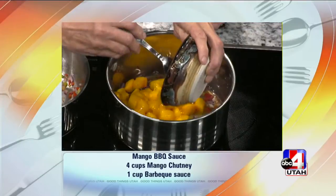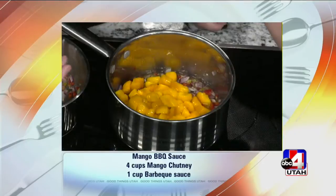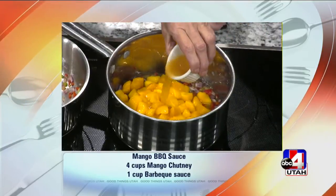And how did you prepare that mango? It's just fresh mango. Fresh mango. If you don't have fresh, you can use the frozen. Little pineapple juice.